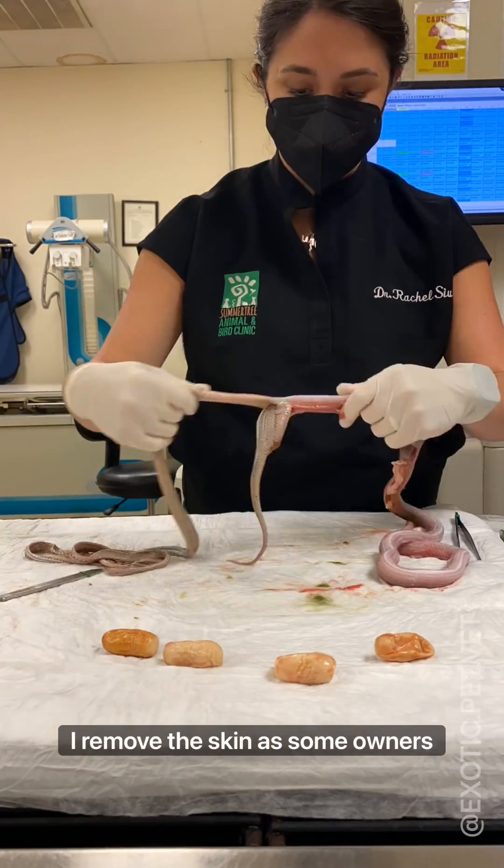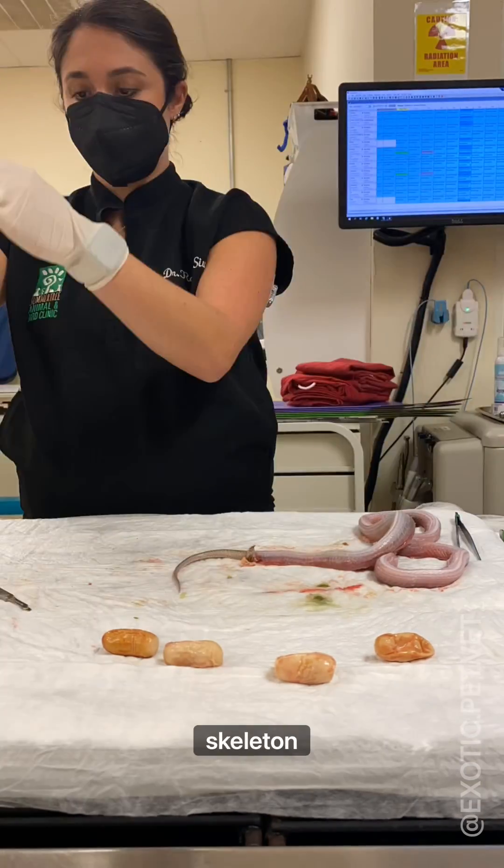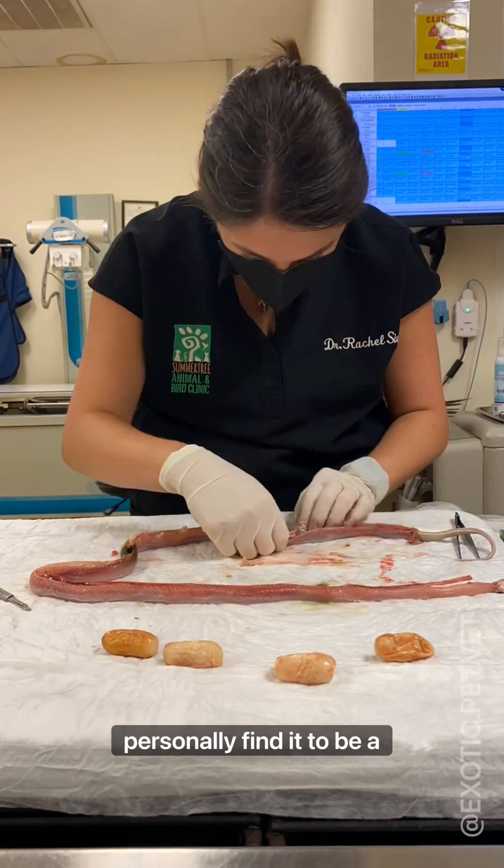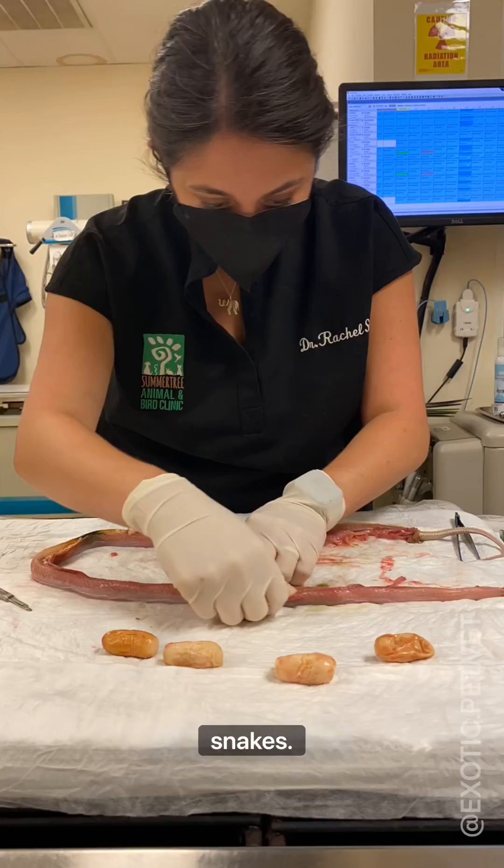I removed the skin, as some owners wish to keep it along with an articulated skeleton instead of cremated ashes. Some might find it weird, but I personally find it to be a beautiful alternative to memorialize pet snakes.